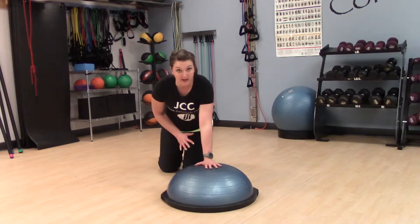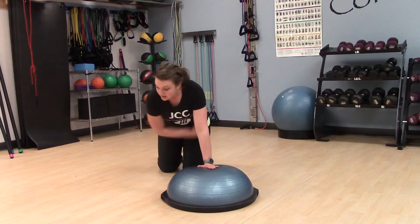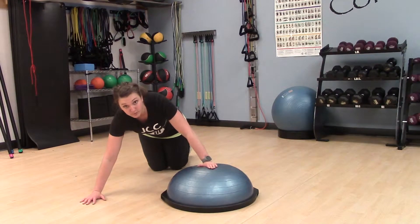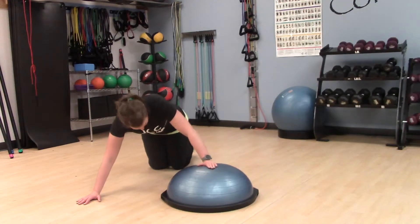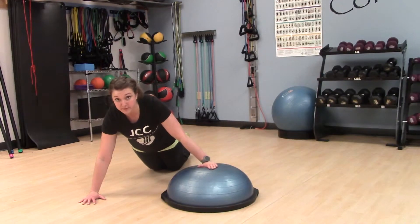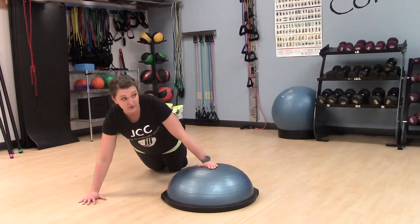Start by placing one hand in the center of the bosu here, set the other arm way out to the side. You want a real wide stance here. Walk those knees back — so this is for a level one. You're going to have a nice straight line from your shoulders back to your knees, and you can lift your feet off the floor if you feel like you're going to be using your toes.